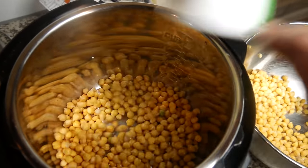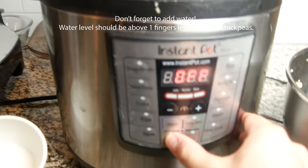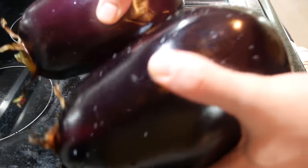I'm just gonna cook the remaining chickpeas in the Instant Pot — I've got about five cups here. Pop the lid on and cook these on high pressure for 15 minutes.